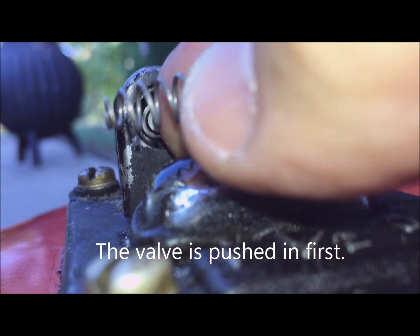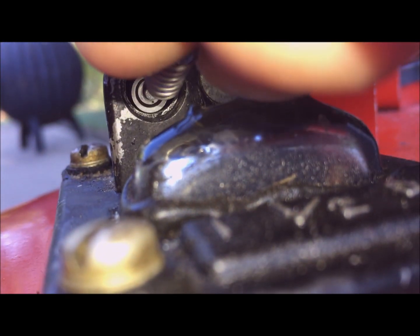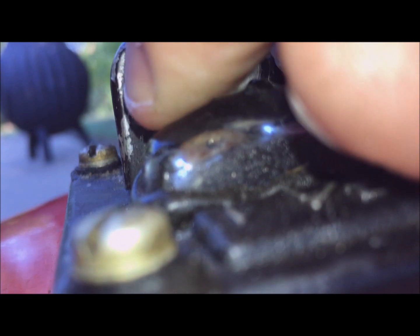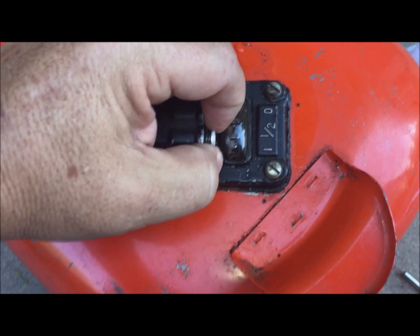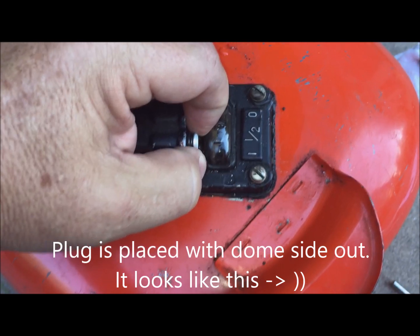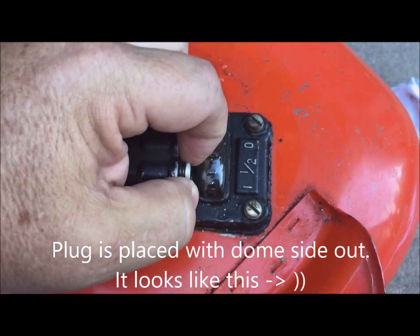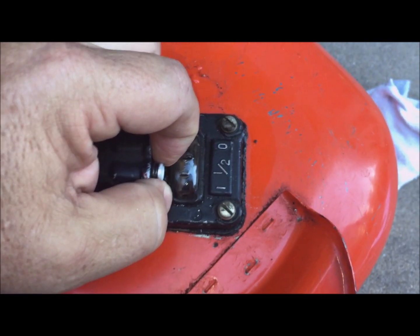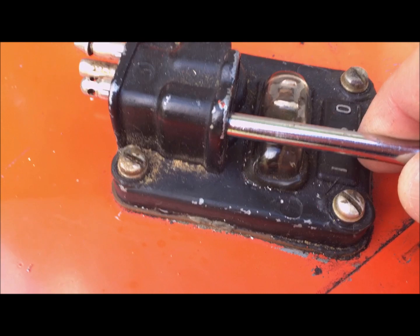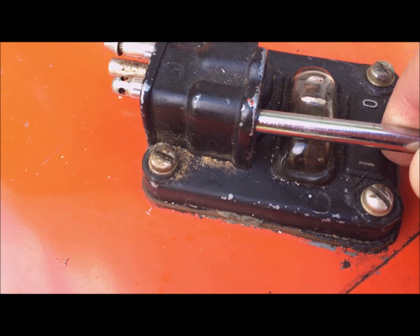Notice the spring has a narrow side and a wide side — the narrow side goes in first. Once you have the spring in place, put the core plug in place. I'm going to use that same flat punch. Push it in place holding the cap in with the punch, domed side out.